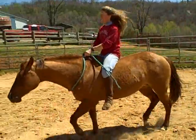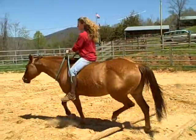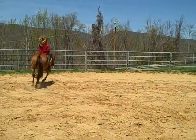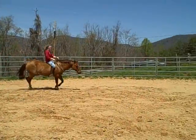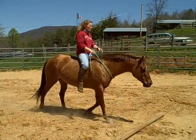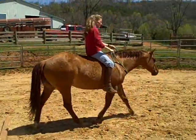So anybody can do this with any age horse. And Lou Ann is going to teach us how to start riding our horses bareback and give us tips on how to do it safely and help the horse get with our aids.